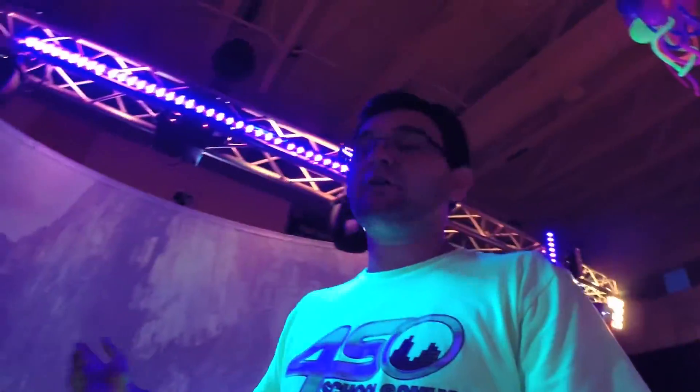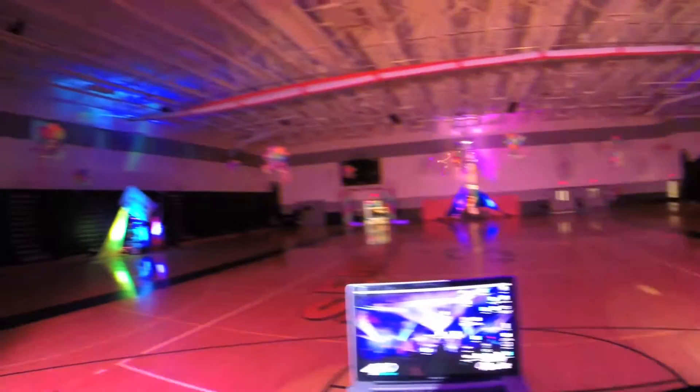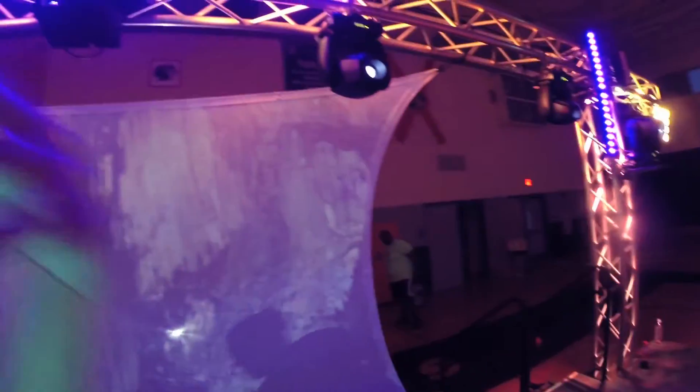Hey everybody, my name is Renaldo Hoffman with Arceus Video Manuals and today we're doing a really cool 90s theme. What we're doing is a small screen — nothing huge. We didn't want it to be the center of attention. We're going to do a couple of real cool visuals behind it. The thing about the screen is the shape is kind of funky.